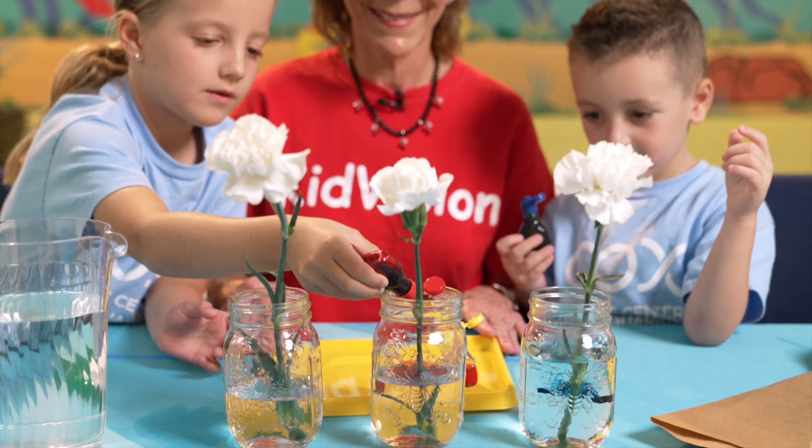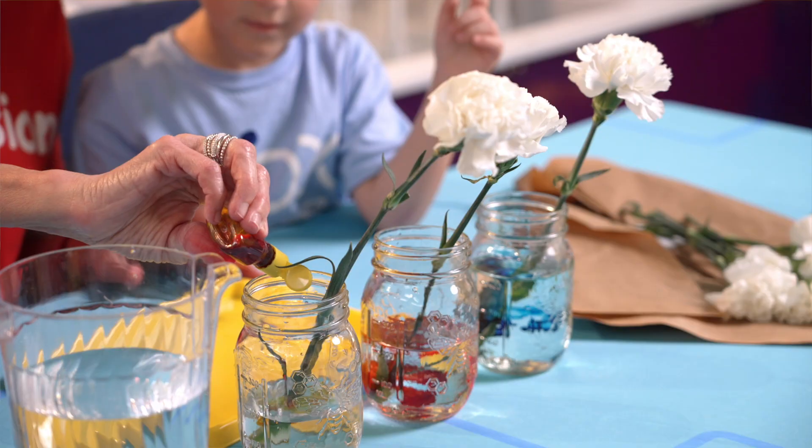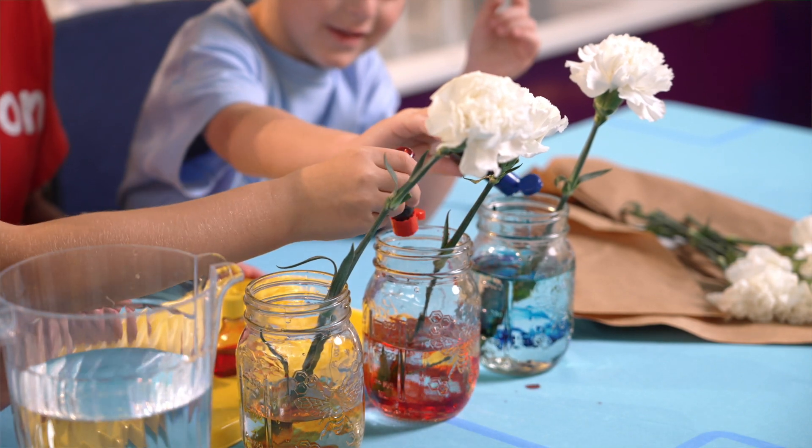Now add food coloring. What coloring are we using? What colors are the flowers?